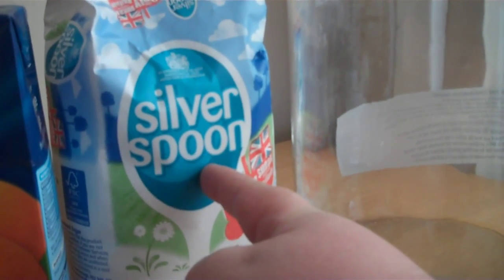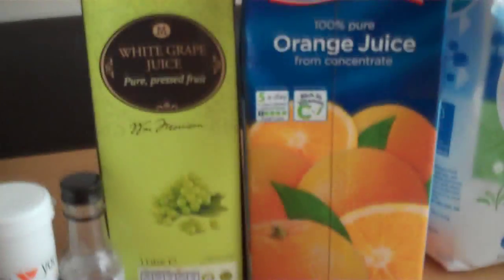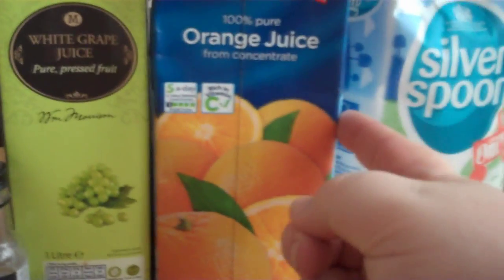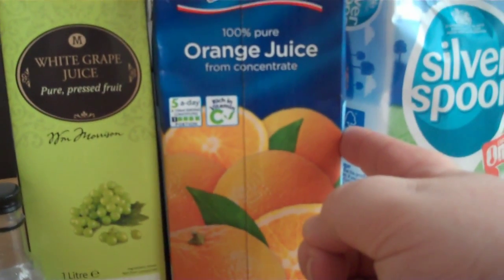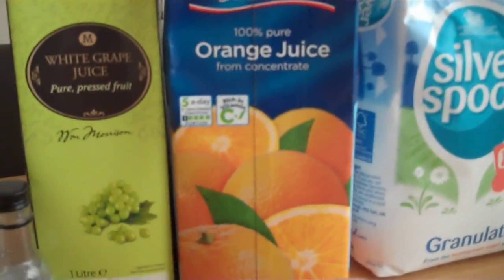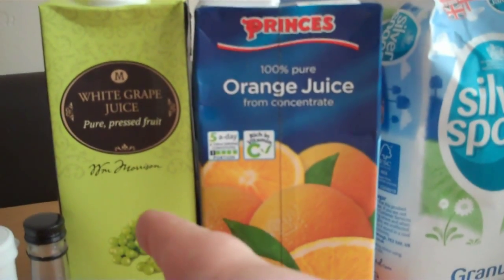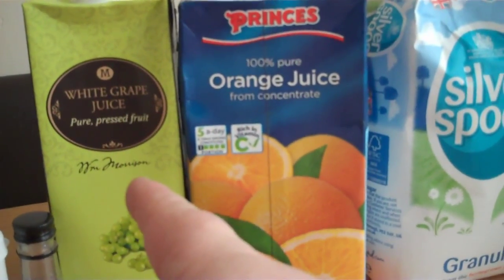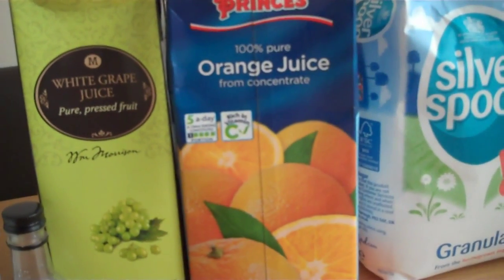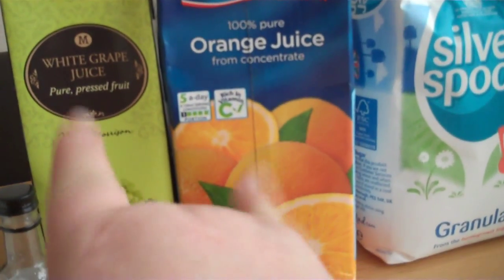We'll need some sugar - around 800 grams of sugar which I'm going to dissolve in some hot water in a pan on the stove. This is the main ingredient: orange - it's a litre of orange juice, this one happens to be 100% pure orange made from concentrate. You can get fresh but this is just the cheapest one I picked up. And the other thing is a litre of white grape juice, 100% white grape. So all together we've got 2 litres.